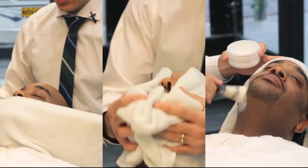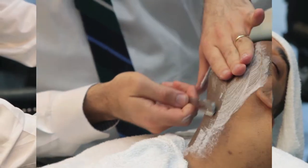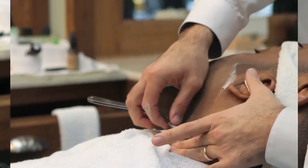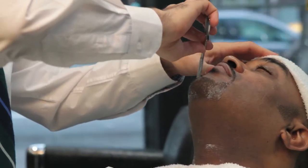For our third process, we apply two hot towels, because in our third process we go against the grain. This is equivalent to a facial, as the razor will really cleanse the skin, remove all the contaminants and remove all the toxins that are in your skin.